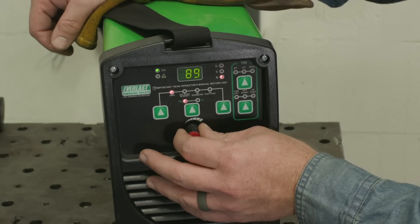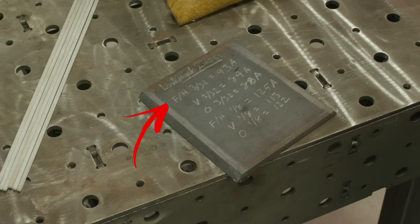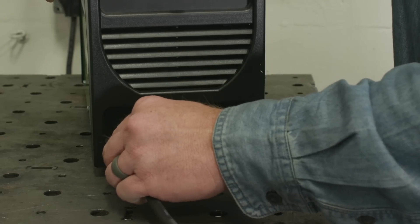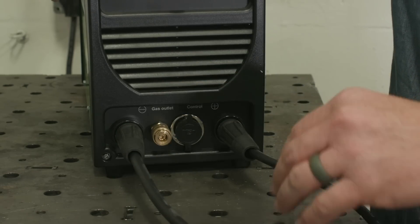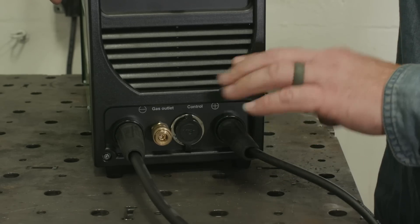So we're going to start off with the 3/32 electrode in the horizontal, or 2F position. If we remember our calculations from a second ago, we discovered that that was about 93 amps. I've got my workpiece clamp plugged into the negative side, which is going to give me about 30% of my heat to my base plate. The electrode is plugged into the positive side, where the remaining 70% of that heat is going to go into my electrode.